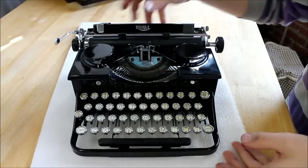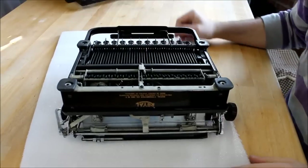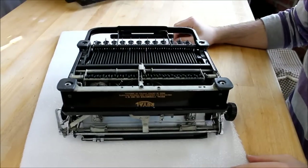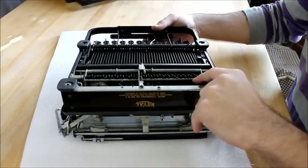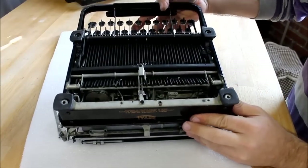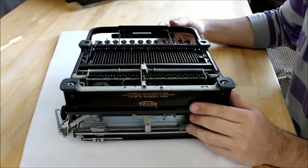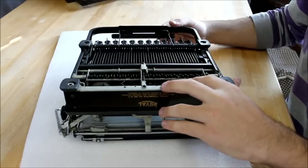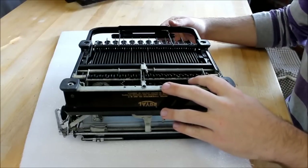The first thing you want to do is flip your typewriter upside down — it should look something like this underneath. You're going to see a spring-loaded crossbar, which is the piece that all the keys come down and hit when you press them. What we're going to do is mount our circuitry to this crossbar so that when the keys come down, they'll hit our circuits instead of this bar.